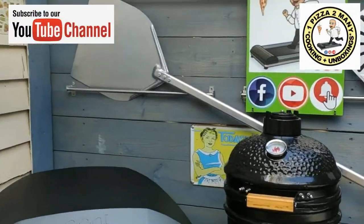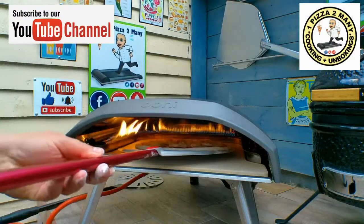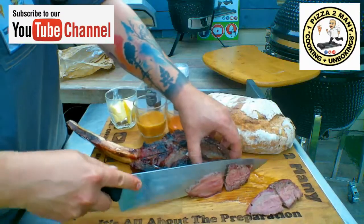Welcome to One Pizza Too Many — cooking and unboxing videos.